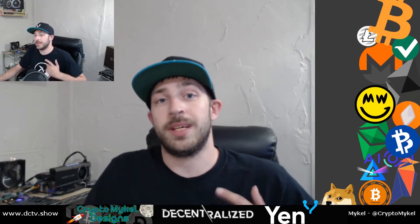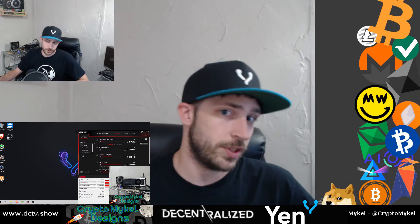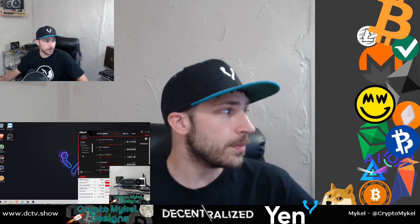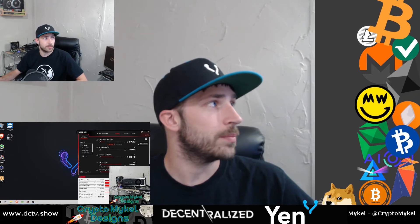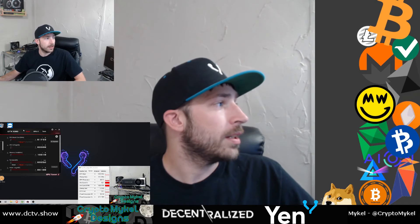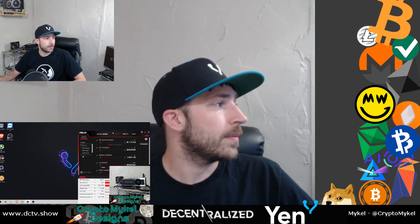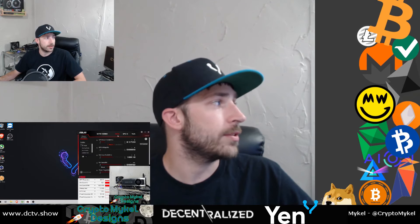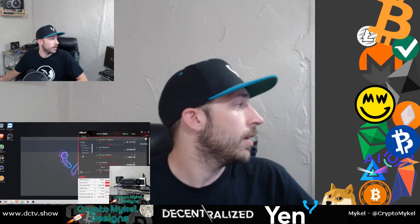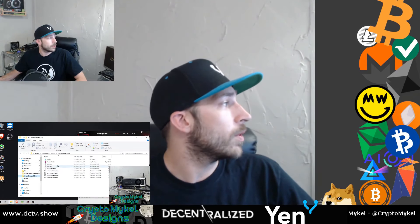I've got a few overclocks written up here and we'll test all those out. Right now we are running completely stock. I have the fan up at 92% and I'm using GPU Tweaker 2 to test it out. The boost clock is sitting at 1733 MHz. We're running at 28 degrees Celsius at idle, pulling 12 watts, and sitting at 100% power — no undervolting, nothing.